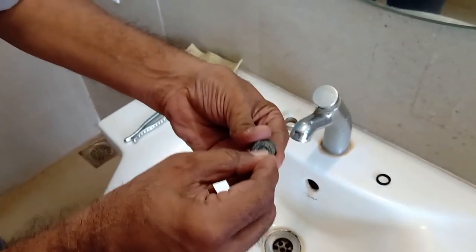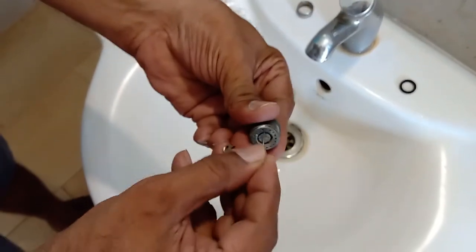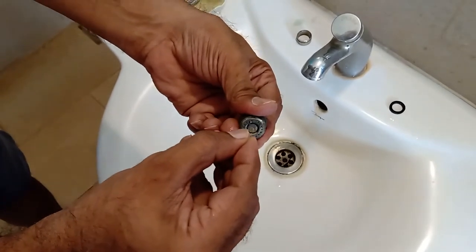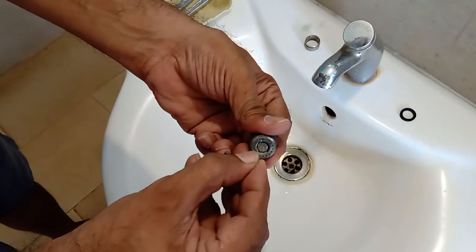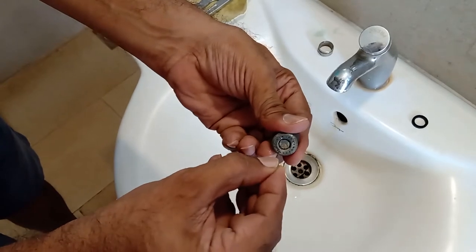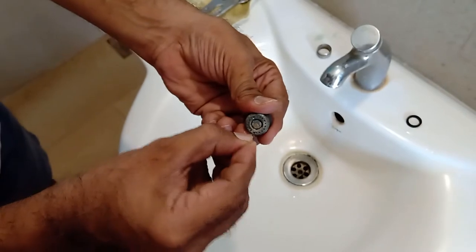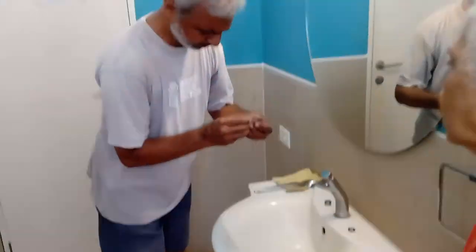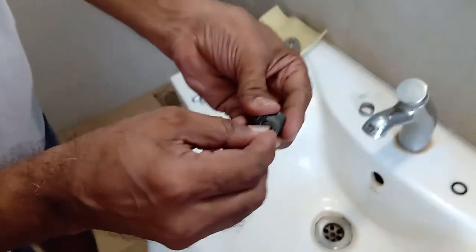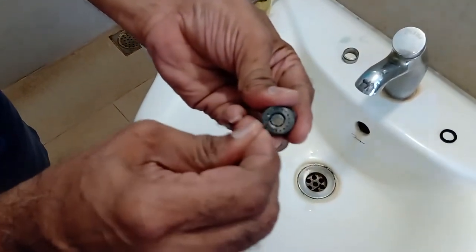If you are doing it regularly — say once a month or so — then just tapping it on the ground or using a brush to clear these openings is more than enough. But after a long time, if you start doing it, then use a needle to just clear the holes. It takes a little bit of time. Then push into the holes. There is some more in the inner portion which you can clear as well.